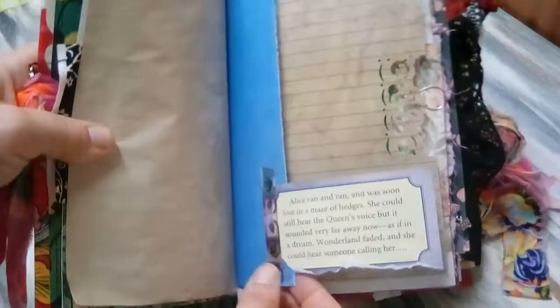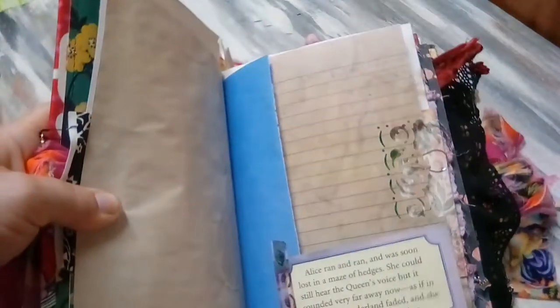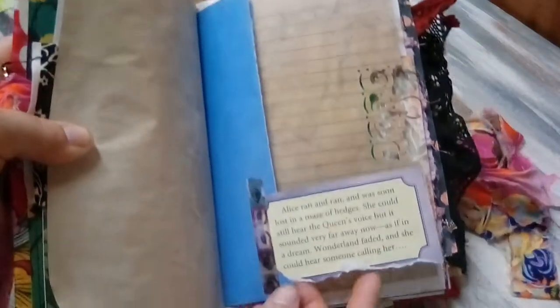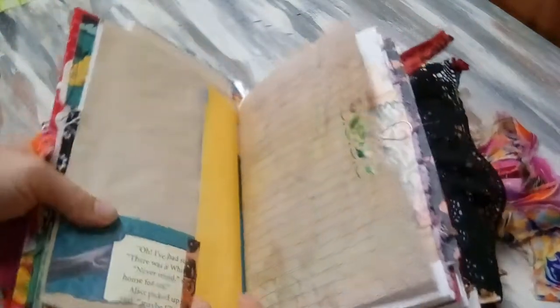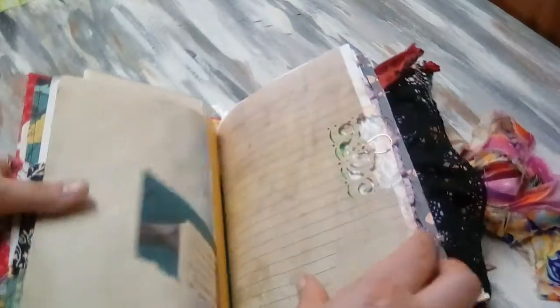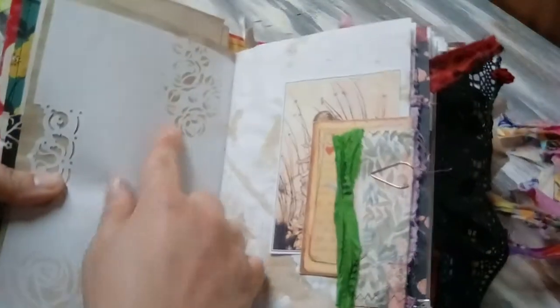There's some roses washi tape. This was a page that was too short, and instead of sewing or doing something the whole way down, I just took a little snippet of the book and washi-taped that on there, so you could do something else up here or not — whatever you want. There's some punching, more roses, stenciled.